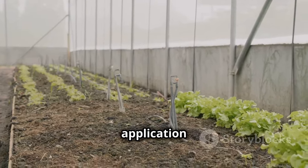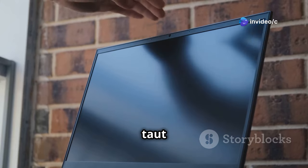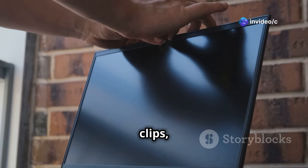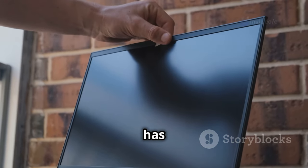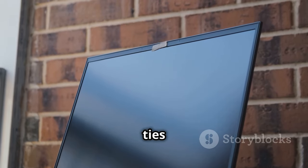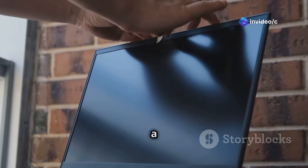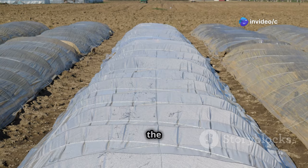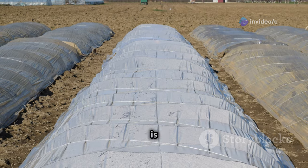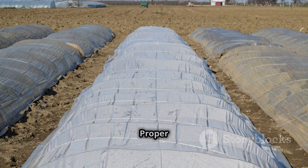A smooth application will ensure better insulation and a more professional look. Make sure it's taut and secure it using zip ties, clips, or staples. Each method has its advantages: zip ties are quick and easy, clips provide a strong hold, and staples offer a more permanent solution. Overlap the sheeting at the seams to prevent leaks — this step is crucial for maintaining a controlled environment inside the greenhouse.